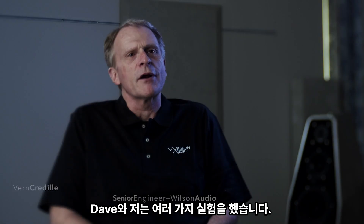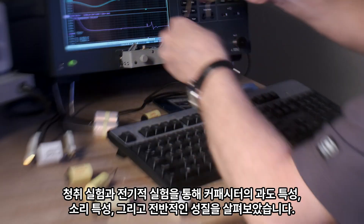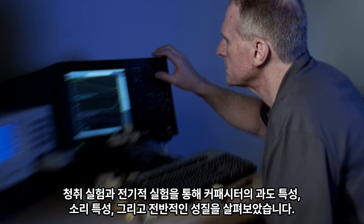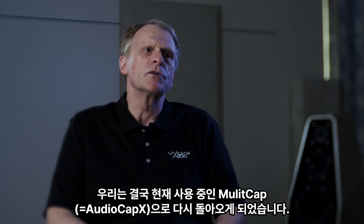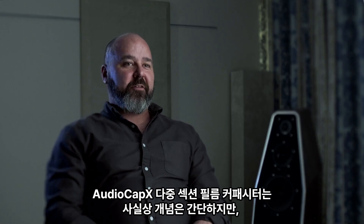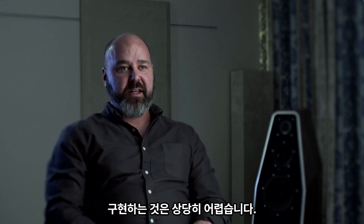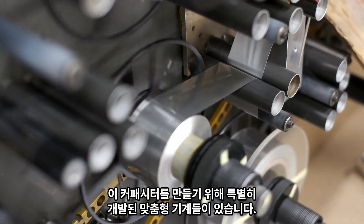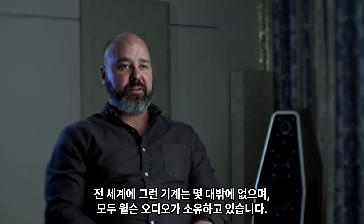Dave and I did a number of experiments — listening experiments and electrical experiments — that looked at the transient character, the sonic character, just the overall aspect of capacitors. We kept coming back to the multi-cap that we're currently using. The AudioCap X multi-section style capacitor is in reality kind of a simple concept, but the execution of that is rather difficult. In order to make these capacitors, there are proprietary custom machines that were developed. There's only a handful of those in the world, and they're all owned by Wilson Audio Specialties.